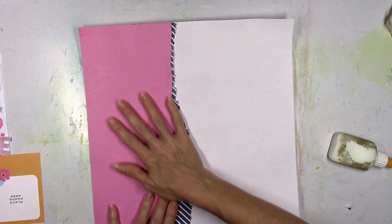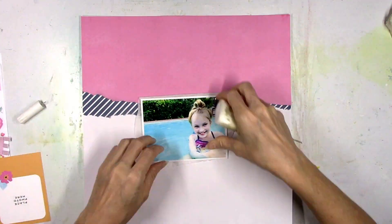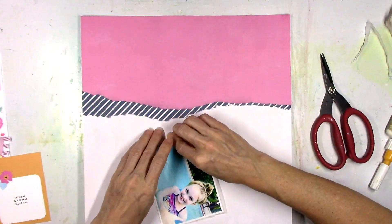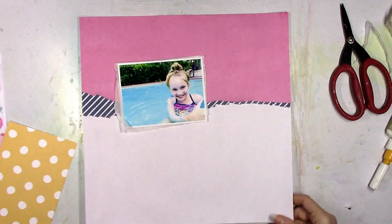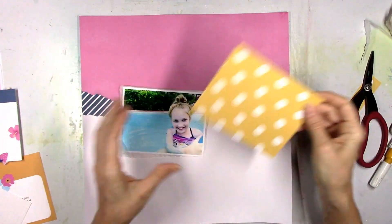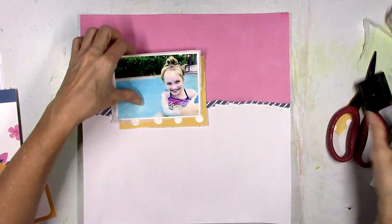All I'm doing here is gluing down the top portion, and you can kind of see now what I was talking about with having the navy paper just peek underneath the pink. So I'm going to start to build the picture here — I'm going to add some white tissue paper behind it just to start the layering process. I like using tissue paper; it just gives a little subtle border around the edges, and I like that it's crooked and torn and not perfect. Then I'm going to start in with some orange and go with that pocket life card that has the white dots on it as my first layer behind the picture — it's just going to be a little bit of orange showing around the edges.